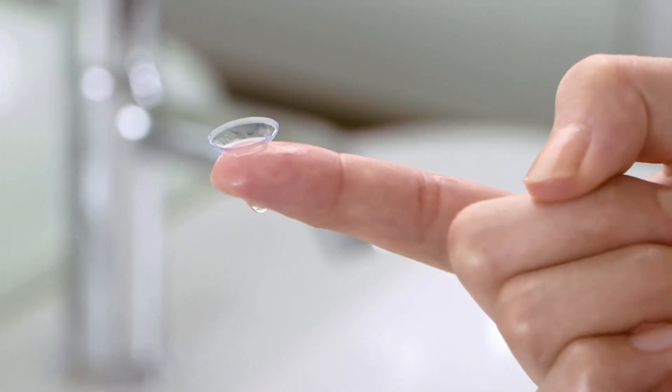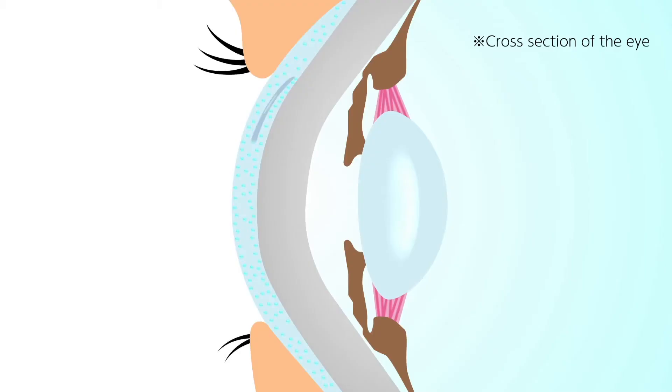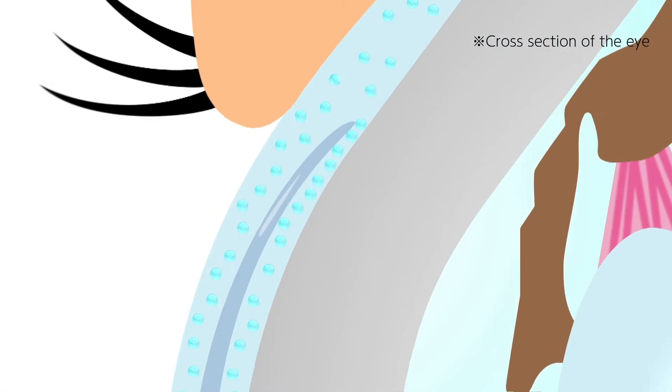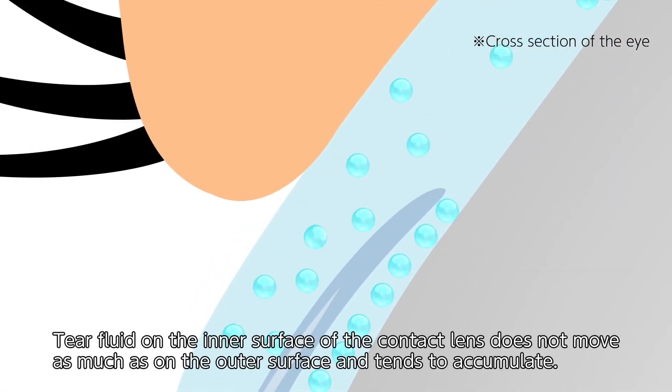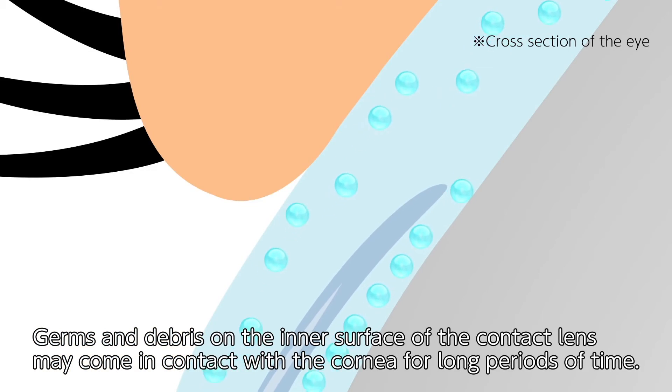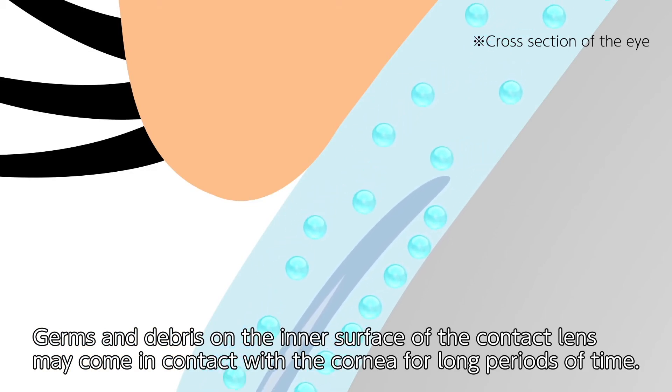Why is that? The relationship between your eyes and contact lenses: when contact lenses are worn, tear fluid on the inner lens surface circulates less compared to tear fluid on the outer lens surface, and accumulates along with debris.